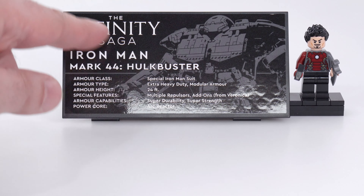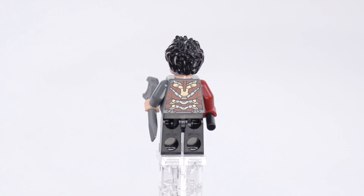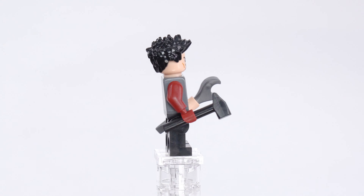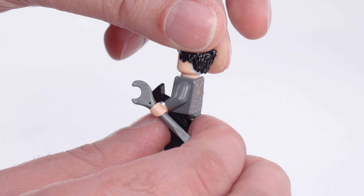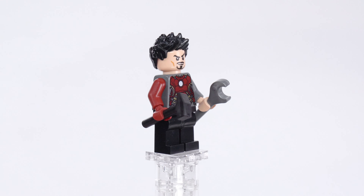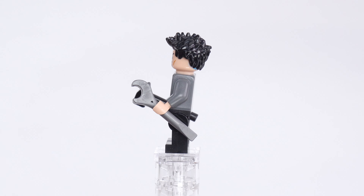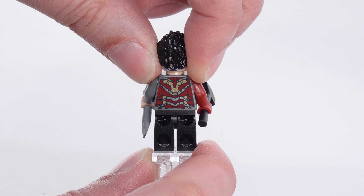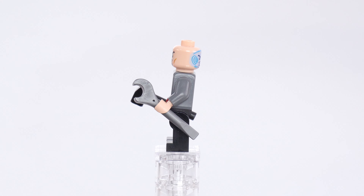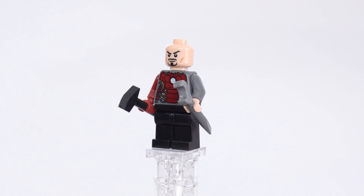The minifigure is exclusive, as super fans have demanded. Unfortunately, it's not a particularly interesting exclusive figure — it's got an exclusive torso print but reuses the same Tony Stark double-sided face, and you can see a bit of the secondary face showing behind the hair. The print that is there is good, but for such an expensive set it really could have used at least some arm printing. With only one minifigure included, if you're going to include one, make it really good. This one just isn't — it's simple as that.